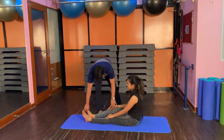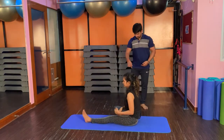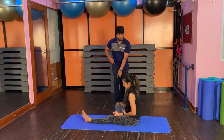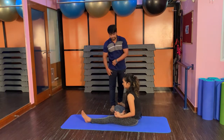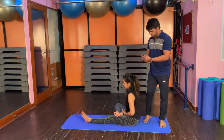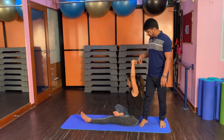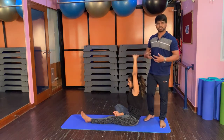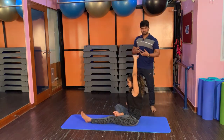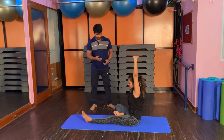So first, one Paschimottasana: keep the right foot on the thigh. Inhaling, we will keep the knee in the center and try to keep the knee on the floor. Inhaling, raise arms up. Interlock your fingers, inhale and stretch. With this, the lungs' capacity is improved and oxygen consumption capacity is good.